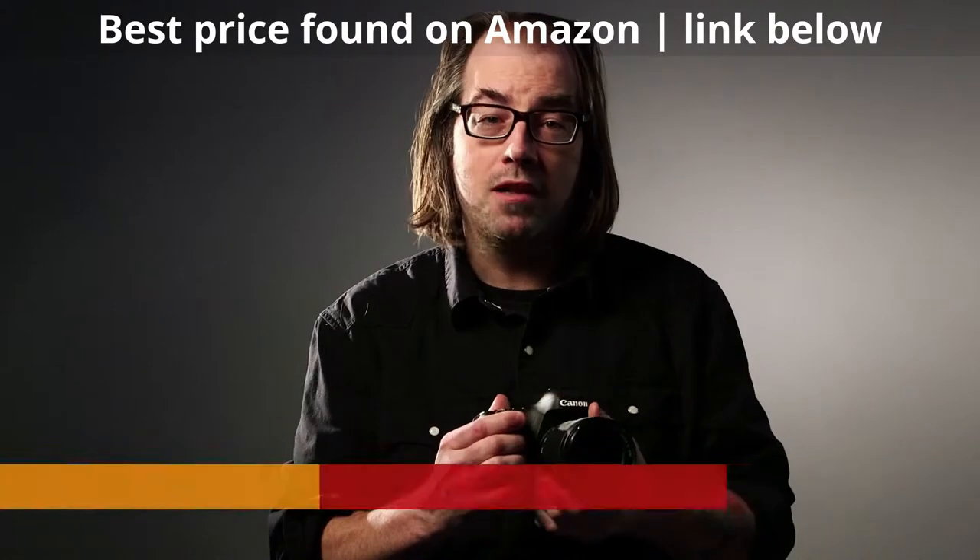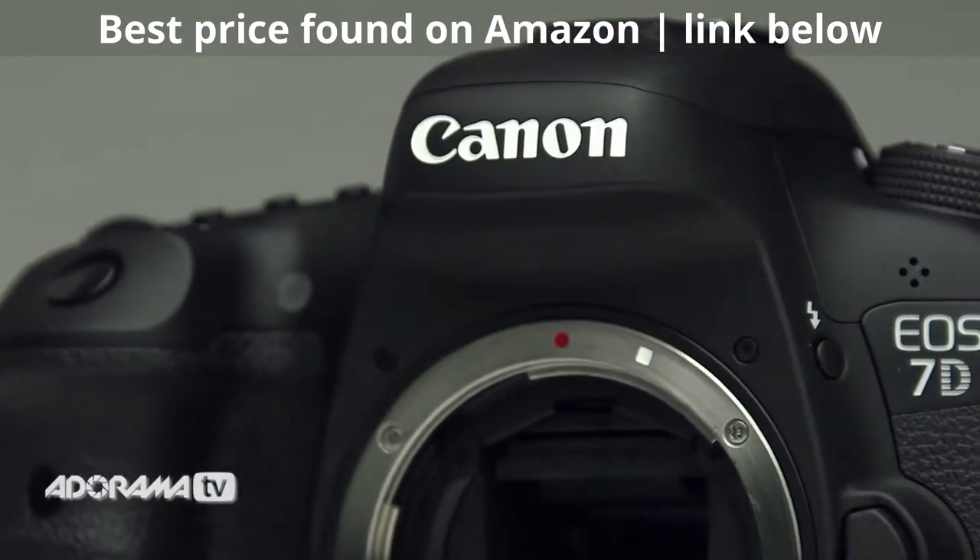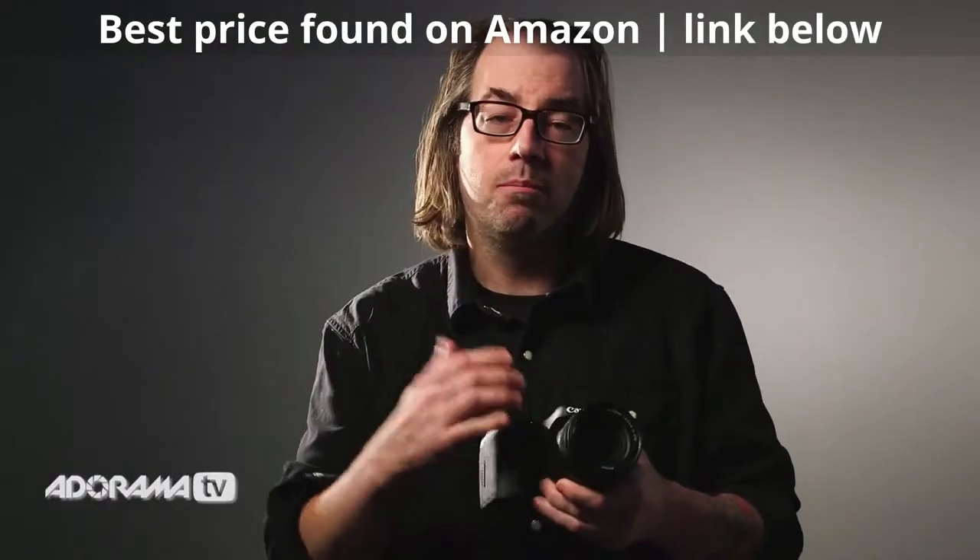So this is replacing the 7D. There's a lot of improvements to it. The 7D was a great camera — people really love it for both stills and video — and this is just building on that.